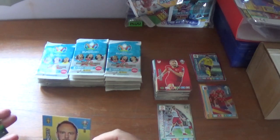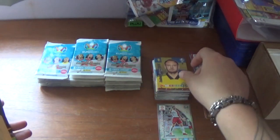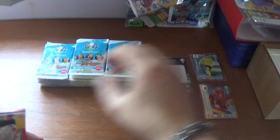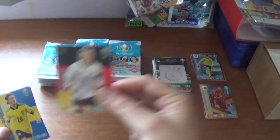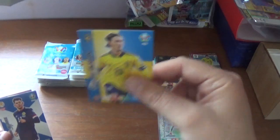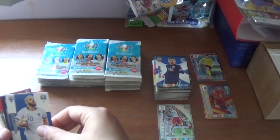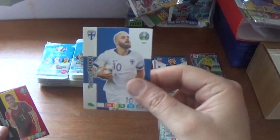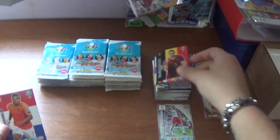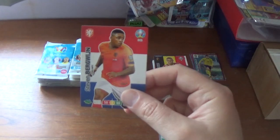Next pack: captain card Andreas Granqvist of Sweden — 80-plus matches — and the Germany logo. Then Toni Kroos of Germany, Kristoffer Olsson of Sweden, Oliver Burke of Scotland, Teemu Pukki of Norwich City and Finland, Timothy Castagne of Belgium, finishing with Steven Bergwijn of Spurs and the Netherlands.